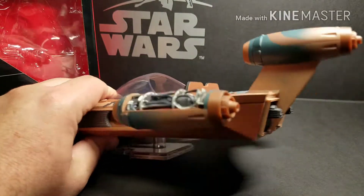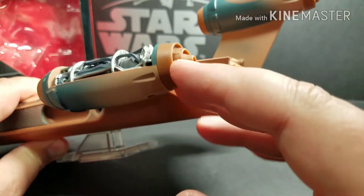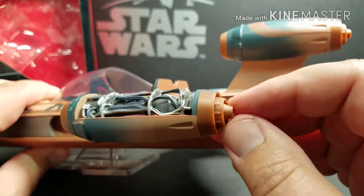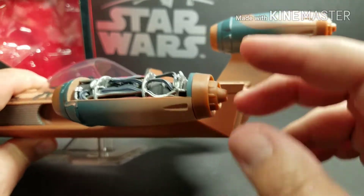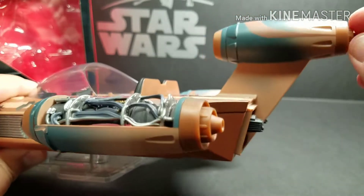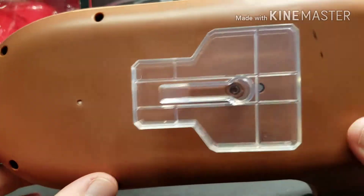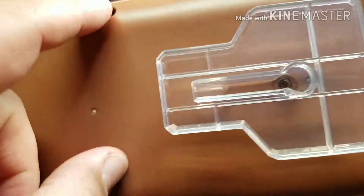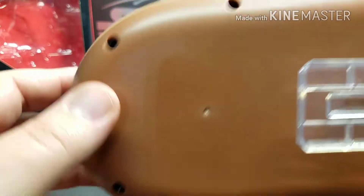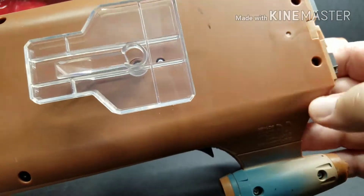Another thing I don't like is that the exhaust tips on the engines are not painted — they're the same color as the rest of the Landspeeder. They should have some paint on them, either black or some gun metal, to give them a metallic look. And another thing at the $60 price point: there are all these holes in the bottom where the screws are from assembly. It'd be nice if they put some caps over those to cover them.